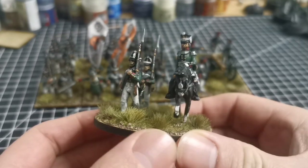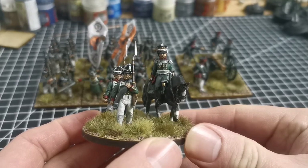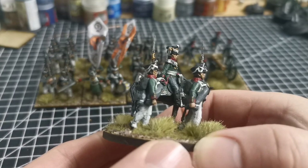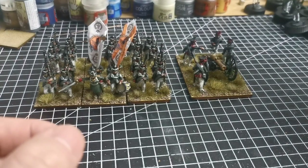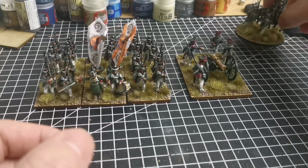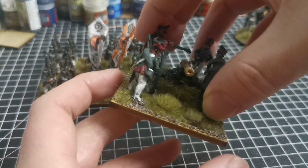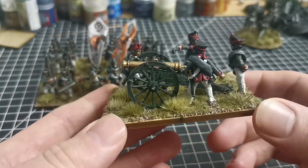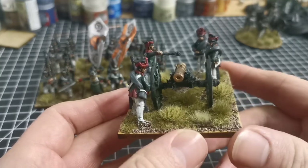These are all Perry miniatures — Perry metals and plastics. I've just finished basing this command stand, so the tops are still wet, but lovely sculpts. The simple thing about Russians is that the uniforms are all largely the same — apart from some slight variations, it's all green coats and white trousers basically. This is 1813, so they're all wearing the 1812 Shakos.